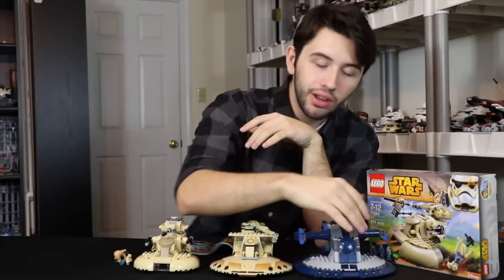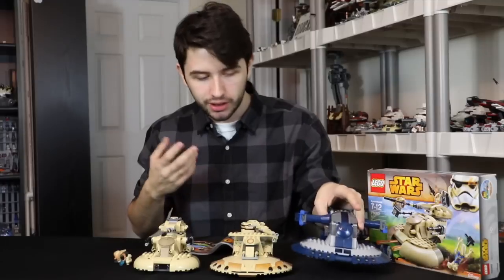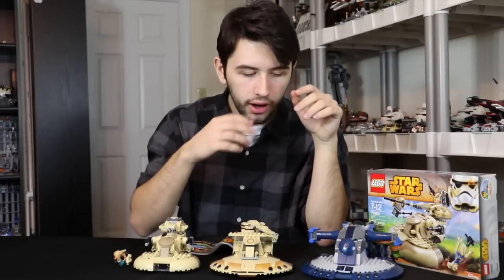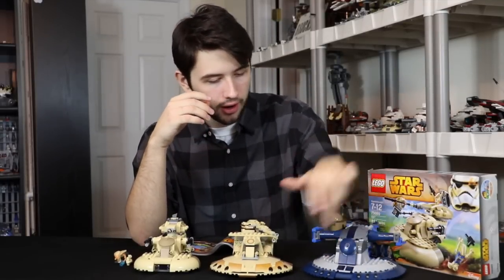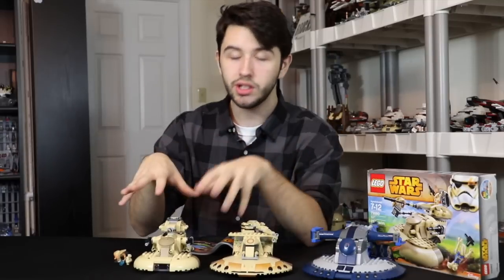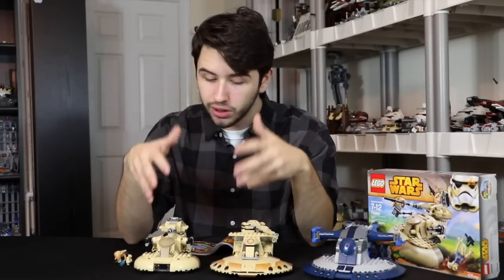The 2008 set was $50 because there were a lot of pieces in it — it's the biggest AAT and that makes sense. They gave us sticker details all over it. They didn't give us any of that for this set — no details whatsoever. And I think that's really hurting the set, and it's really small.